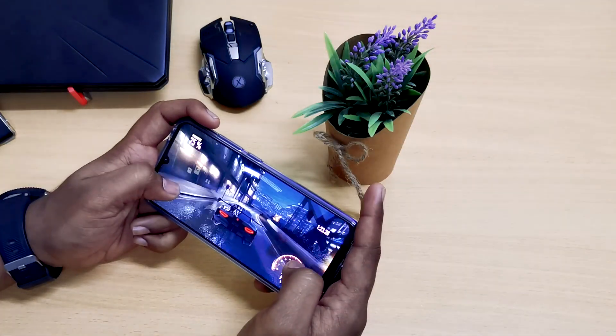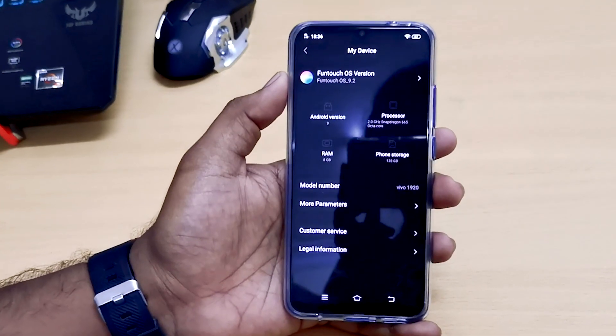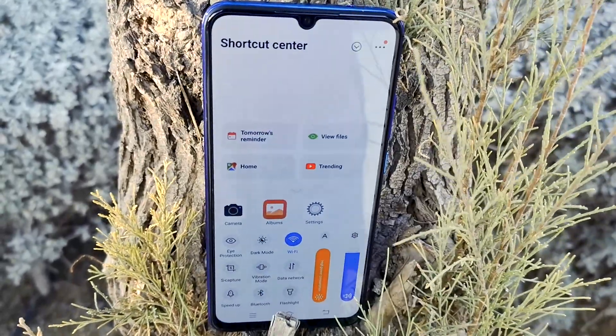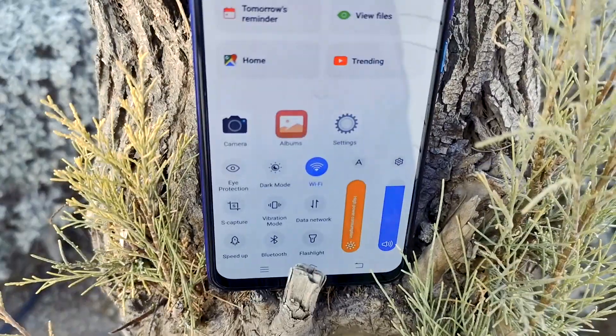By turning on the Ultra Gaming mode in settings, you can enjoy playing games without any disturbance. Out of the box, the S1 Pro comes with Android 9 with Funtouch OS 9.2. Though Funtouch OS was new to me, I felt it's good, clean, and smooth.